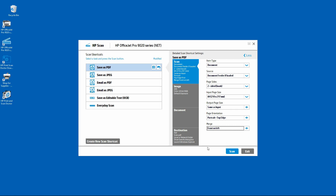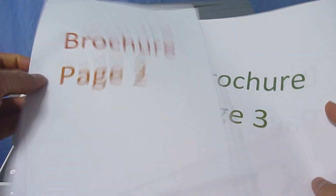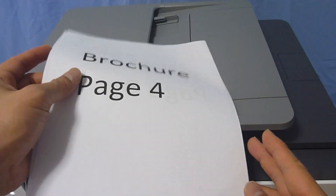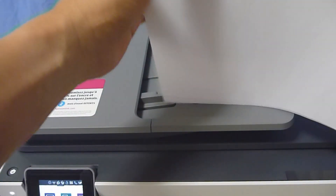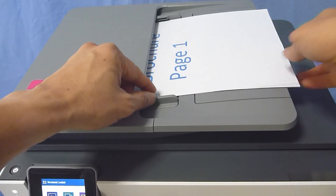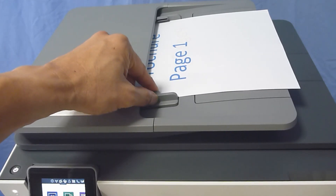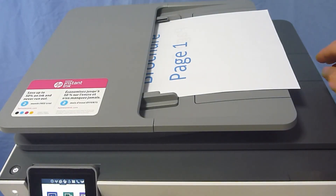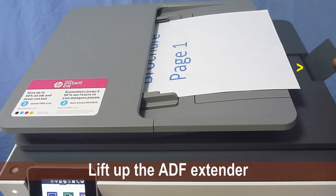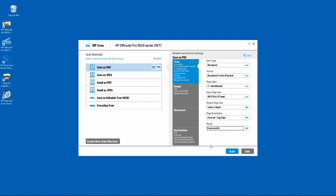Let us place our document into the ADF. This is the brochure that is two-sided that we are going to scan. We will place it into the ADF. Remember to use the paper width adjuster. You may also want to lift up the ADF extender. Once the document has been placed on the ADF, select scan.